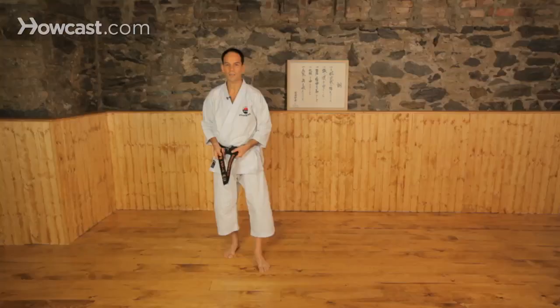Today we'll talk about the back kick, or Ushiro Geri, in Shotokan Karate. This is the strongest technique that really, in my opinion, exists in our standard karate movements.